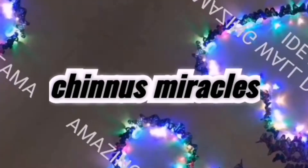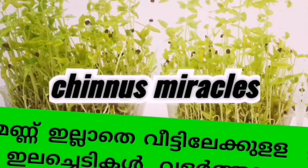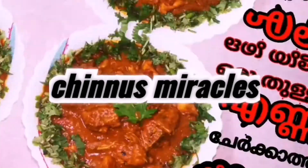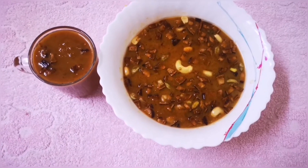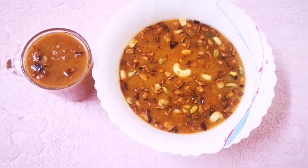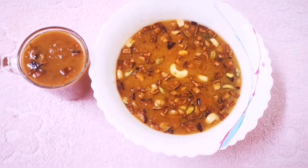Hello friends and welcome to Chinos Miracles. Today we have to show you how to make a difference in each video. You can find a difference in each video. It's easy to taste the difference in each video. Please try and subscribe to our channel for more videos.